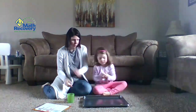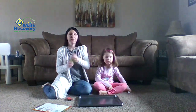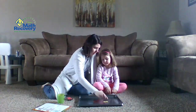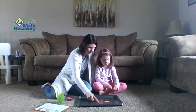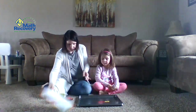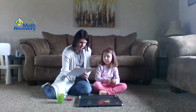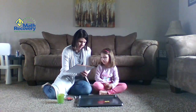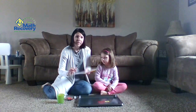All right, now it is my turn. I'm going to take all five counters, shake them up, and see what I get. Sophie, how many yellows do I have? Two. And how many reds do I have? How many are there all together? Five. So on mine I'm going to write that there are two yellows, three reds, and all together there are five.